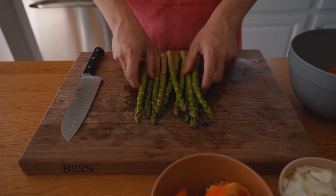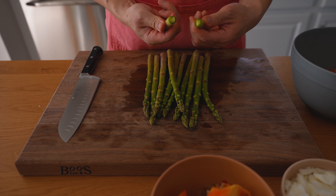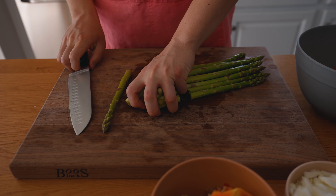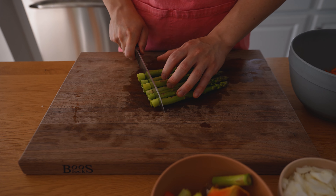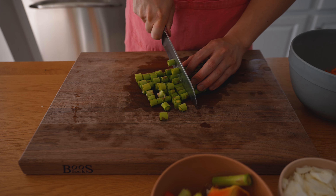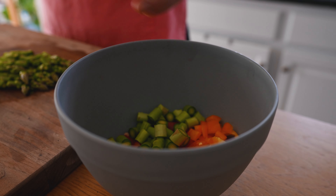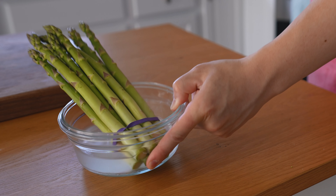Next we have our asparagus. These tend to have some overly fibrous bits at the end of the stalk which snap off naturally, but I'm going to go ahead and just chop off the ends since these aren't super nice to eat — those go in the trash bowl. We want to get them to about the same size as the other ingredients so they all cook at the same time. Asparagus is always super nice to have around because the fibers are really nice for our gut. Our gut bacteria really like asparagus fibers, and on top of that it lasts a long time in the fridge if you submerge it in a bit of water.